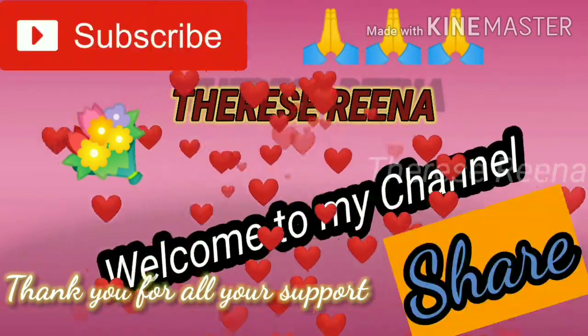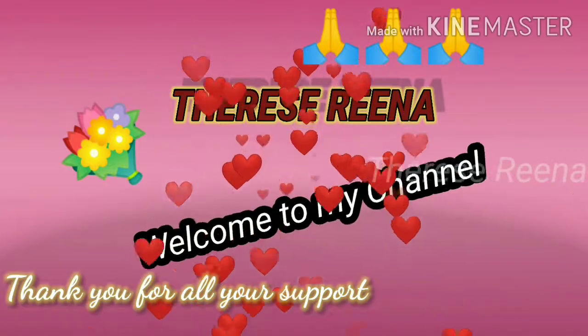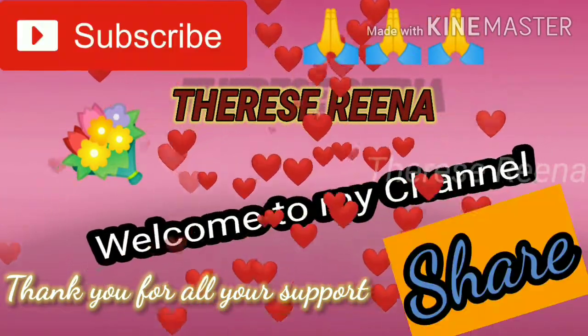Hello friends, welcome to my channel. If you are watching this video, please like and share and subscribe.